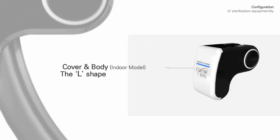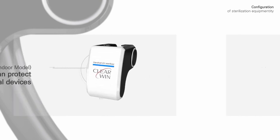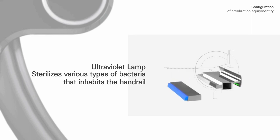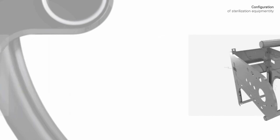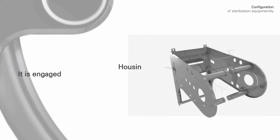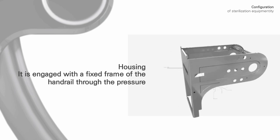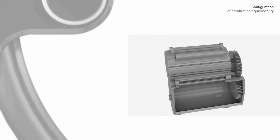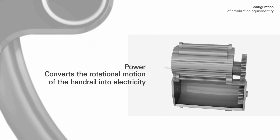The cover's L-shape protects the internal devices. The ultraviolet lamp sterilizes various types of bacteria that inhabit the handrail. The housing is engaged with the fixed frame of the handrail through pressure. The power source converts the rotational motion of the handrail into electricity.